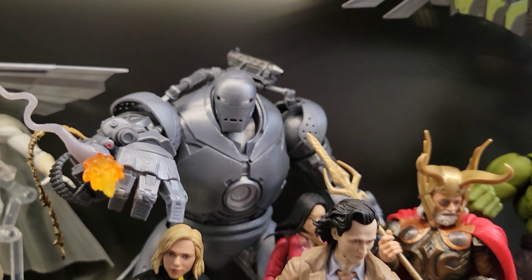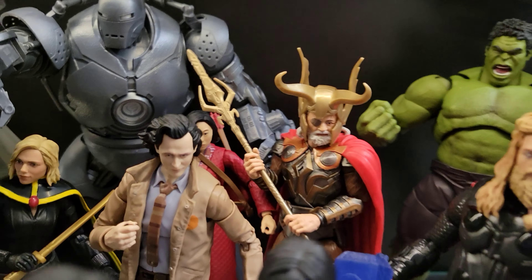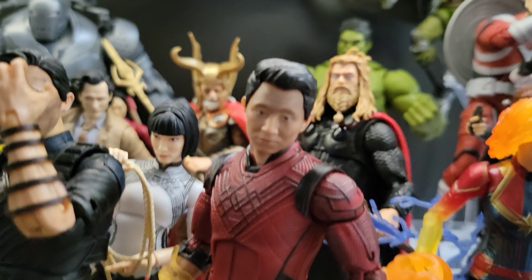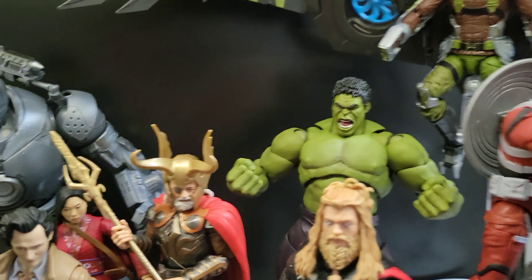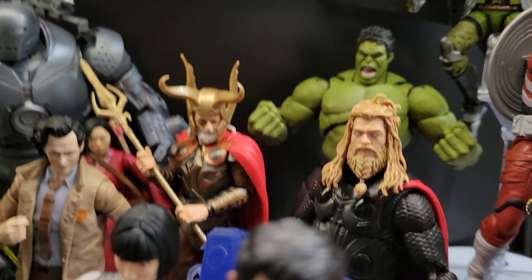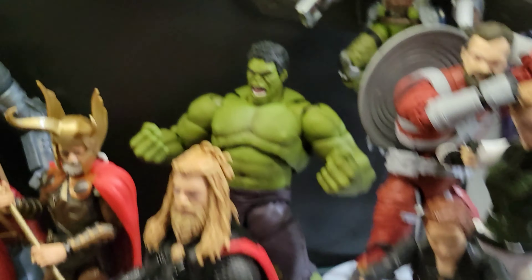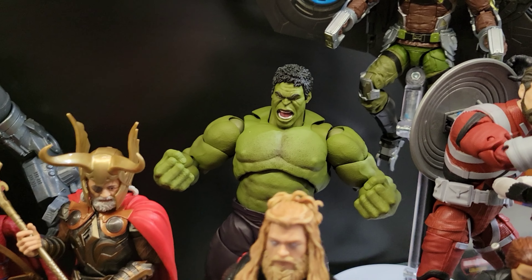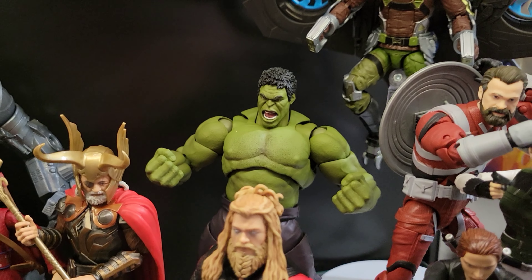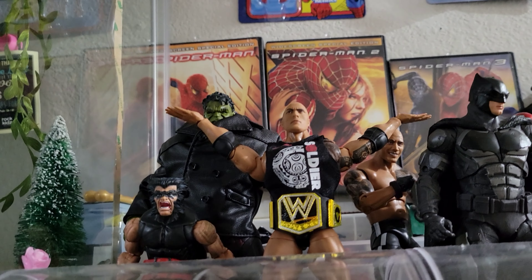One of my favorite figures on this shelf: the Iron Monger — I really love this figure. Right here we've got Loki from the Disney Plus wave, Katie from Shang-Chi, Shang-Chi himself, Wenwu/Mandarin, Shang-Chi's sister, and Odin from the Infinity Saga line. Here we've got Fat Thor, which I really like, Captain Marvel, and another one of my favorites — the SH Figuarts Hulk. I used him in almost every stop-motion challenge video because I had just gotten that figure at the time. He's incredibly articulated, and that's why I love him.